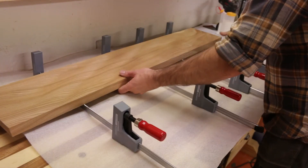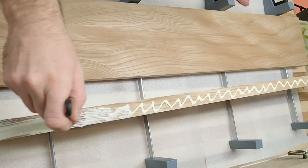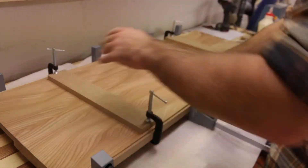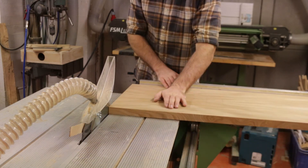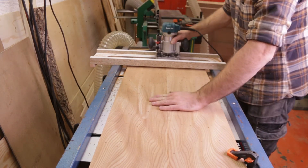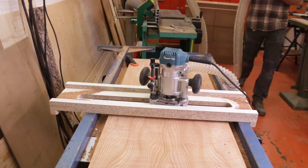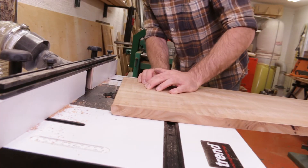With a bunch of clamps and some wood glue I joined the two pieces together to create the top for the cabinet and also the bench top. When the glue was dry I passed it through the table saw to form the final size. The top was too wide for my planer, so I had to flatten it with a router and a sled — it worked just as well but is a bit time consuming. After flattening, I chamfered the edges using a chamfer bit in the router table.